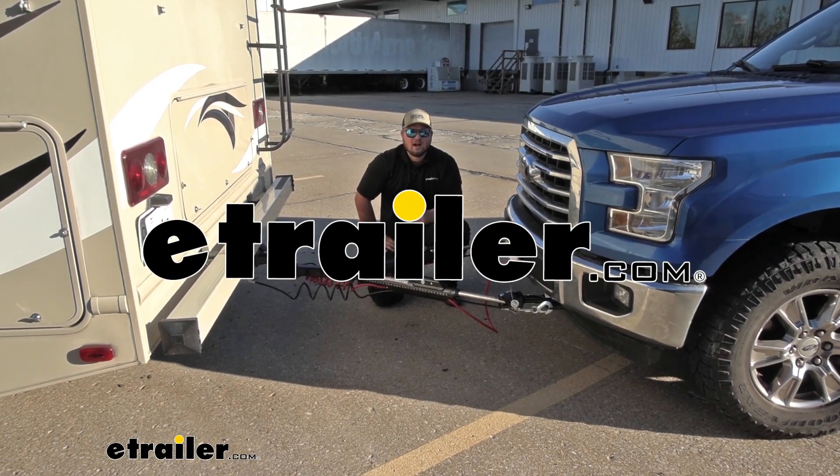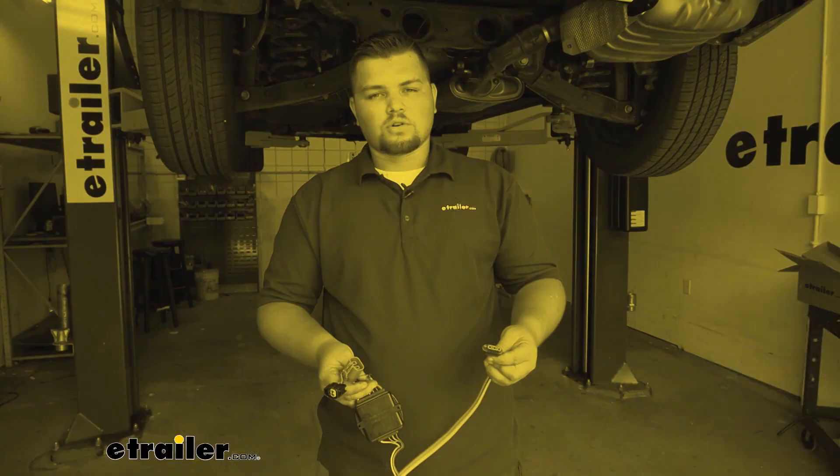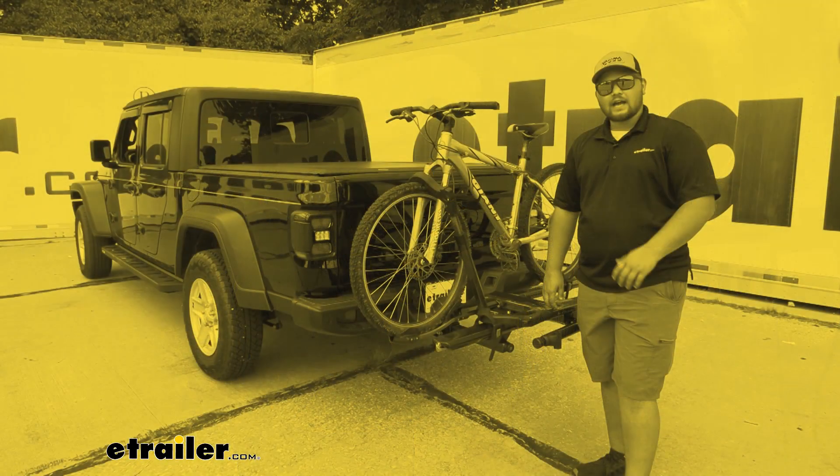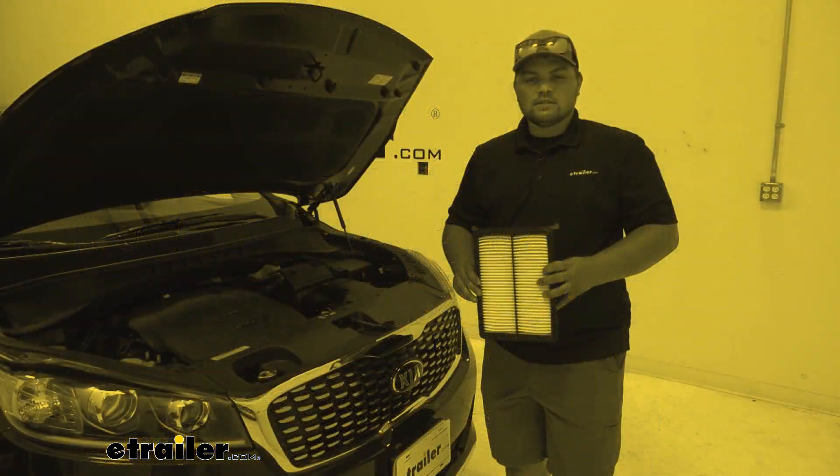Hello everyone, Clayton here at eTrailer.com. Here at eTrailer.com we install, test, and review a lot of different products to help you as a customer make a more educated decision before your purchase.